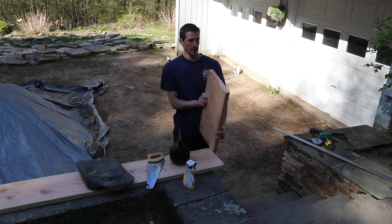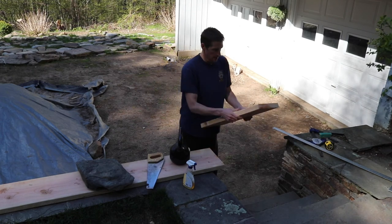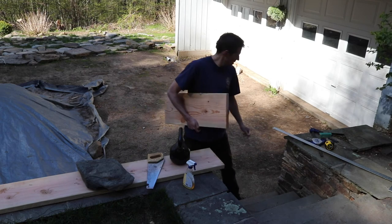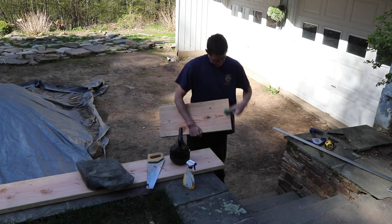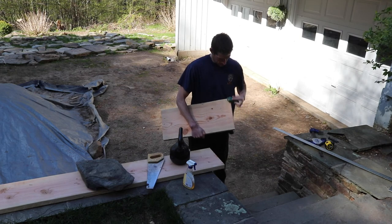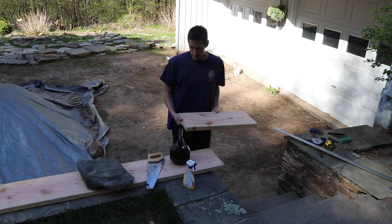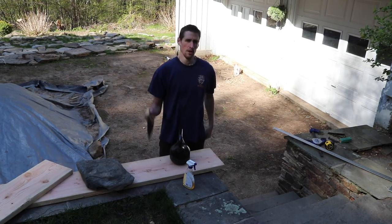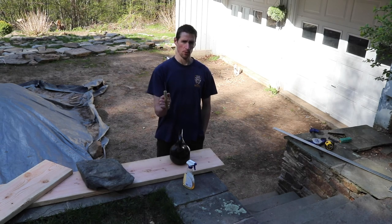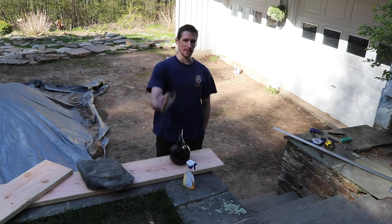As you can see, that is perfectly straight. I do have some feathering here — just take a block sander and clean that up. So that's about it — that's how you cut perfectly straight with a handsaw. Thank you for watching, I hope it was helpful. Please like, share, comment, subscribe, and I'll see you next time. Bye.